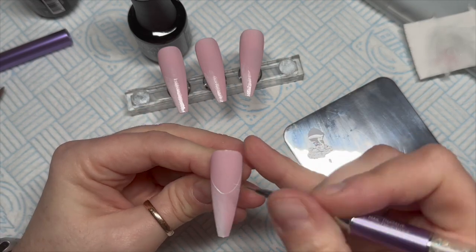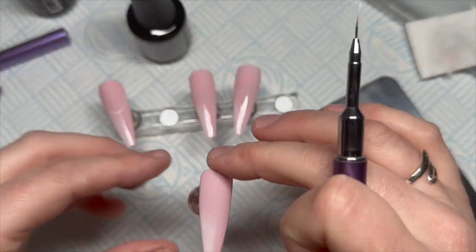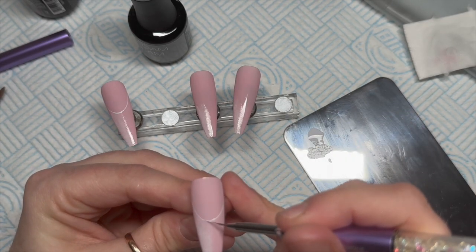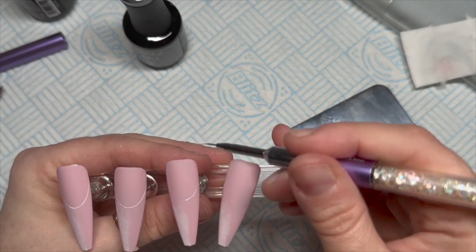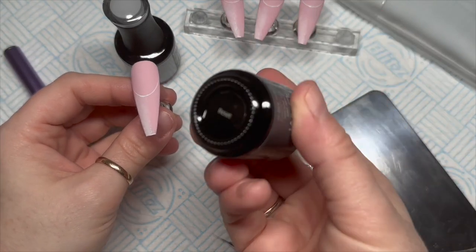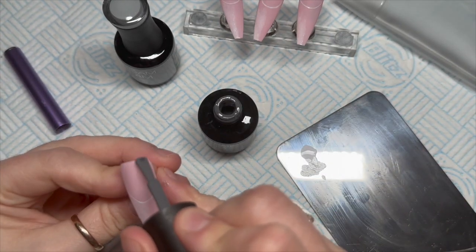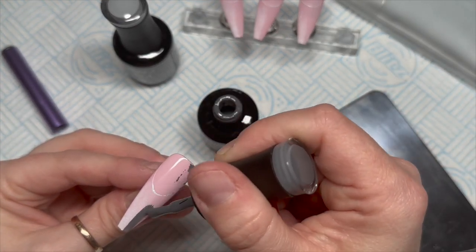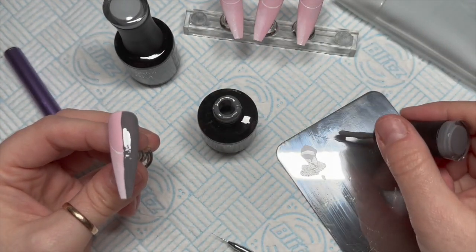Then using a thin brush and the white gel polish, I just wanted to mark on my smile lines. Don't worry because we are going to go over them again afterwards — this is literally just like a guide. I like a nice extended elongated nail bed. These ones are quite dumpy, which in the end looked fine, but initially I was like, I don't know if I'm going to like these. This is kind of a trust-the-process set because during the creating I really wasn't sure, but I really liked the end result.